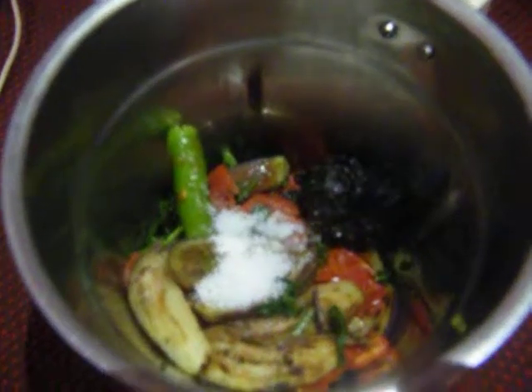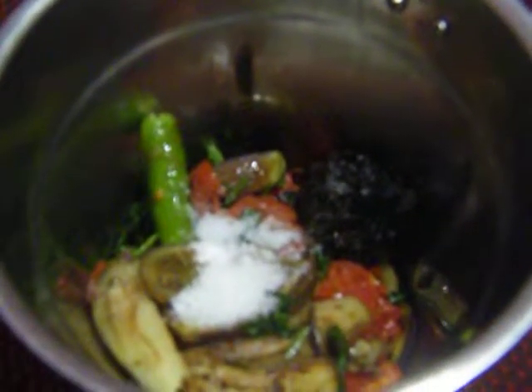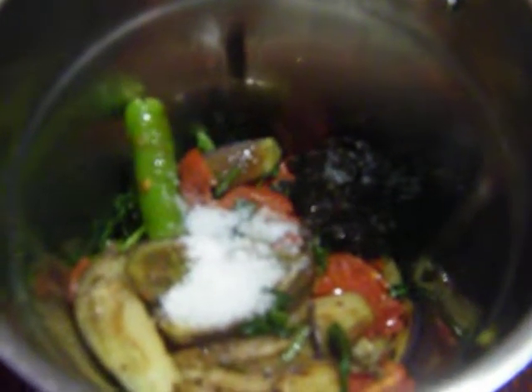Now we are going to add all the ingredients: the salt, the tamarind, the tomato, brinjal, chili, garlic, mint leaf, and coriander leaf. Now we have to grind it in a fine manner.